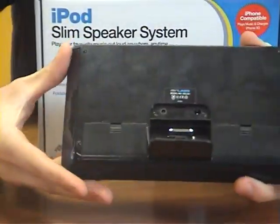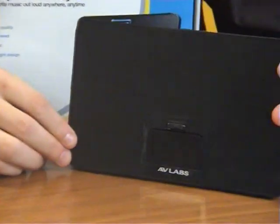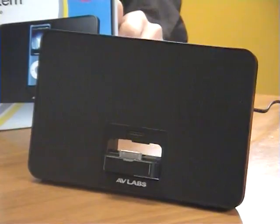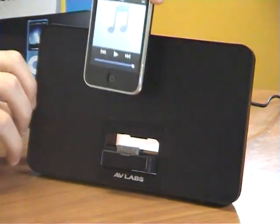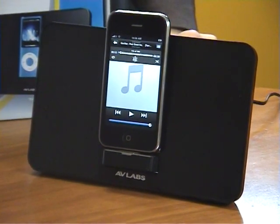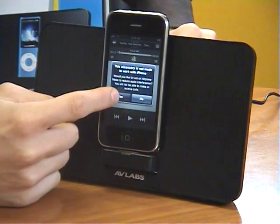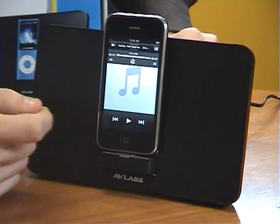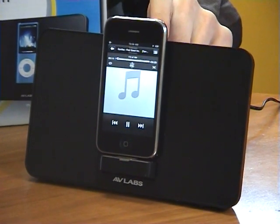Now, I'm going to give you a quick demo of the unit. I'll hook up an iPhone to it so you can hear the sound from it. I've got the unit now hooked into the DC supply, so I'm going to connect my iPhone. You'll see it pop up and ask me — yep, there we go — it's asking me if I want to put it in airplane mode, which I do. I'll select yes and press play on my song and put the volume up.